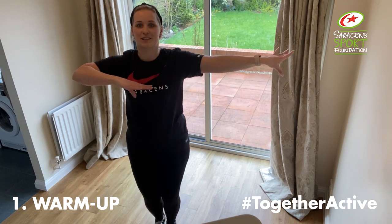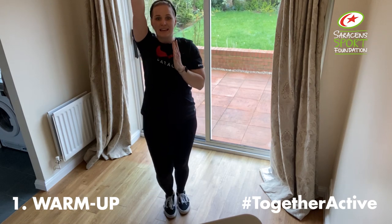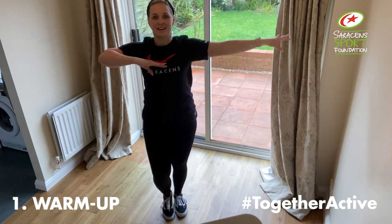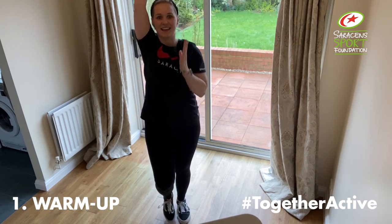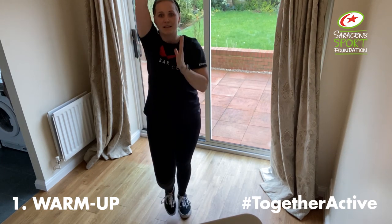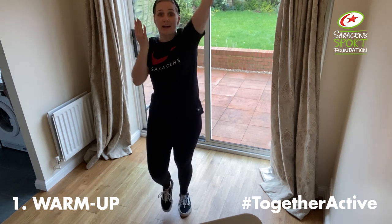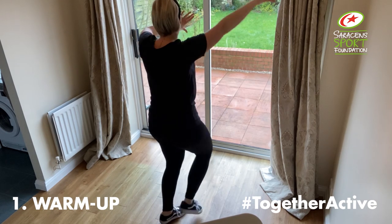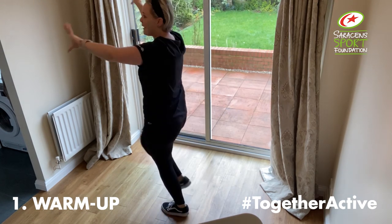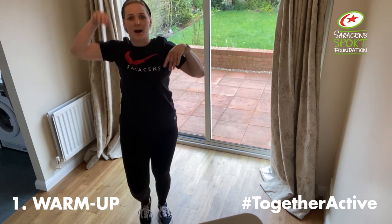And swap. Knees up, arms going up. And swap. In twos. Again, in twos. In ones. If you've got it, try and turn it. And to the back. To the front. And forward. Back to our marches.